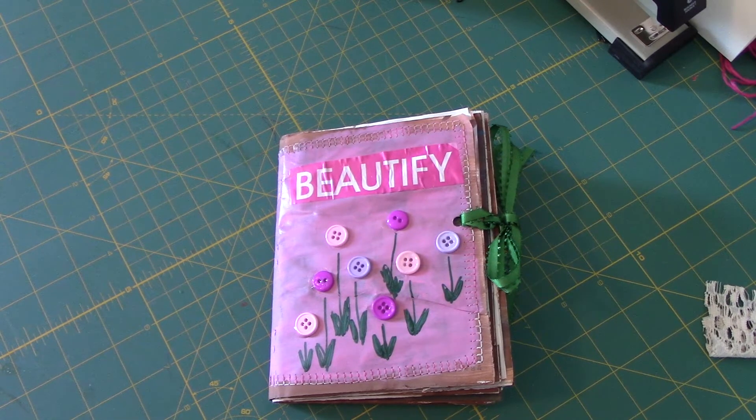Hey guys, it's Shara. I wanted to share a quick, completely recycled junk project. One of the things I've kind of been working on and dealing with is some general frustrations with vision problems and things that I've been having, and I decided to create a kind of happy book.